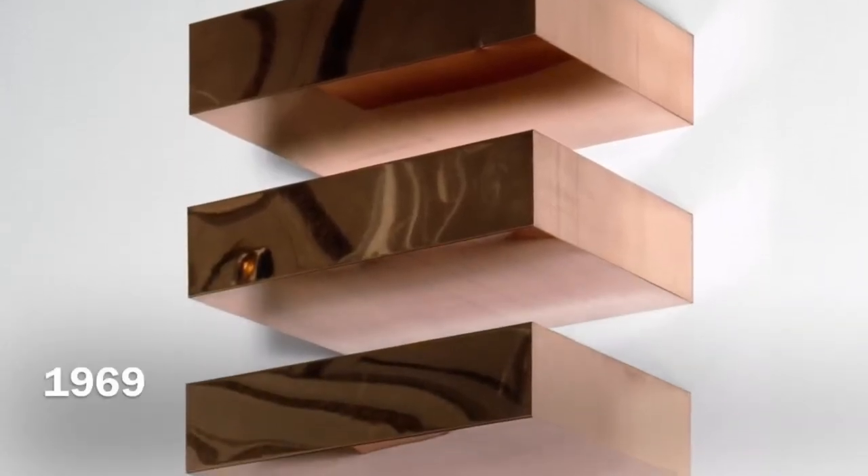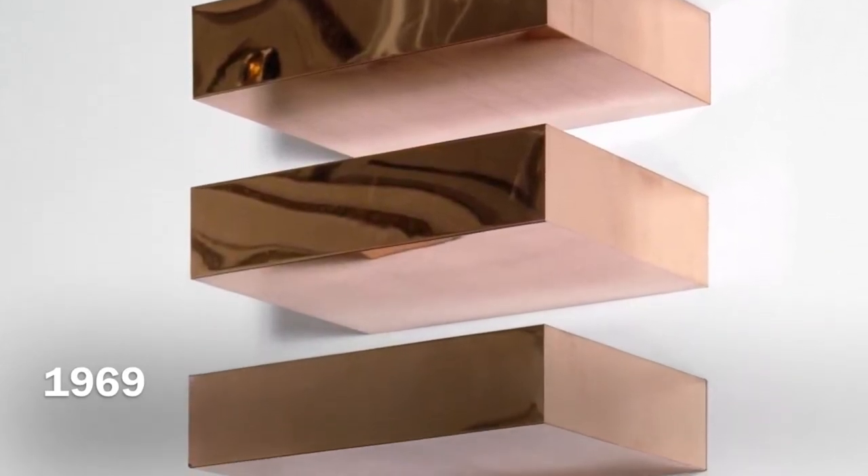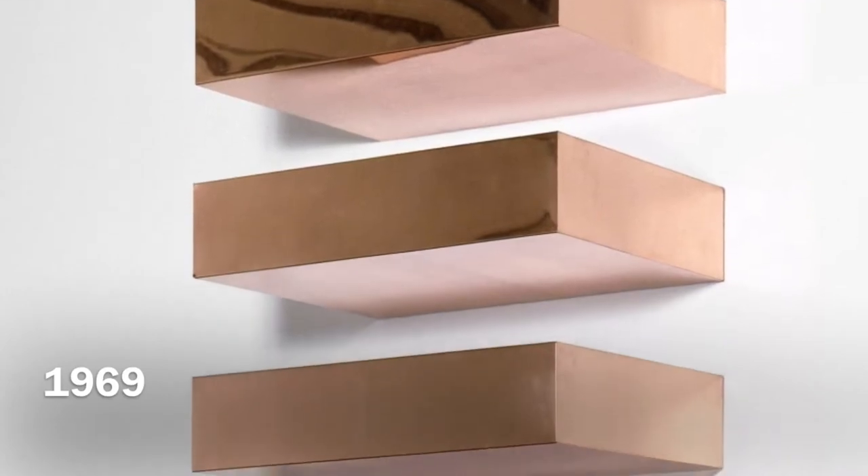Donald Judd was a minimalist artist from Excelsior Springs, Missouri. He was born in 1928 and is best known for his sculptures. Most of his sculptures were completed post-World War II, and he is best known for his series known as Untitled, more specifically the stacks within this series. The materials of each series he designed varied from wood, aluminum, and types of steels to different colored plexiglass. His Untitled series is composed of different materials stacked on different intervals.